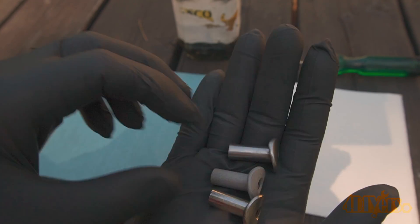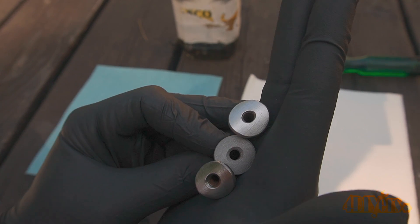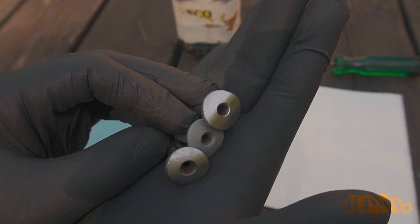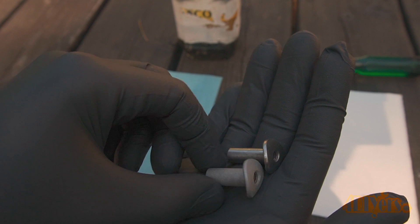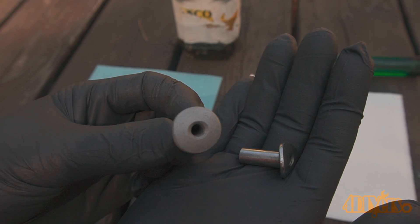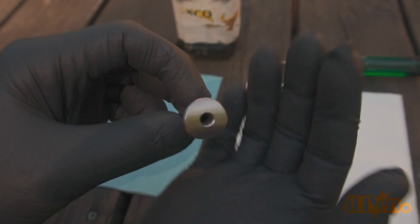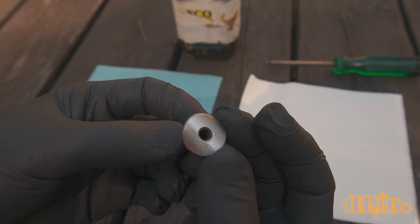Here you can see the different finishes — these are all the same components made of the same material. The wire wheel is the shiniest and is the first one on the bottom. Next is the media blasting, which has the flattest, almost porous-like finish. And finally is the abrasive pad rated at 400 grit, which is slightly less polished than the wire wheel.